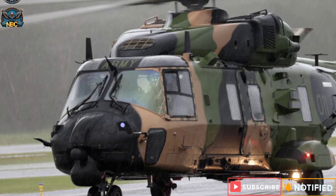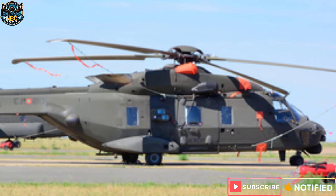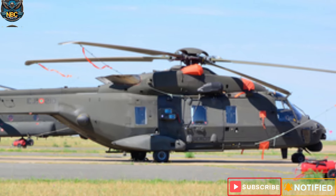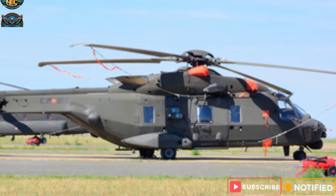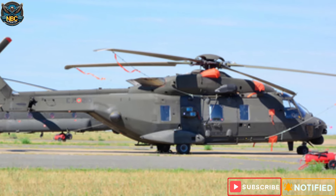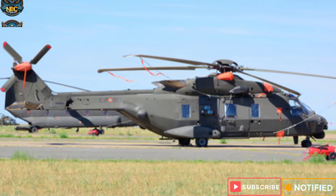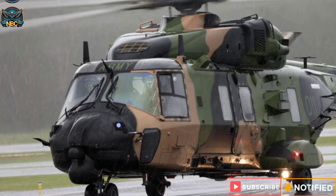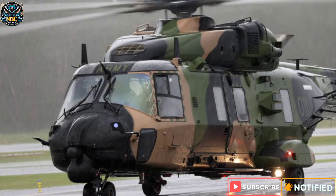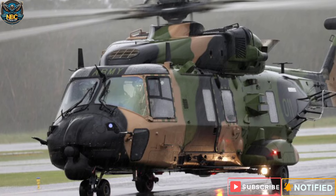The MRH-90 Taipan is based on the NH Industries NH-90, a European helicopter developed in response to NATO requirements for a versatile and reliable transport helicopter. The NH-90 has two main variants: the Tactical Transport Helicopter for Army use and the NATO Frigate Helicopter for Naval use. The MRH-90 Taipan is derived from the TTH variant but has modifications and customizations to meet Australian specifications and requirements.